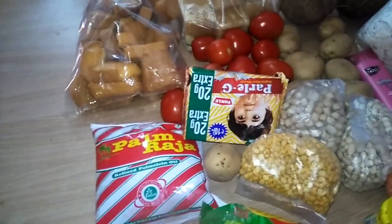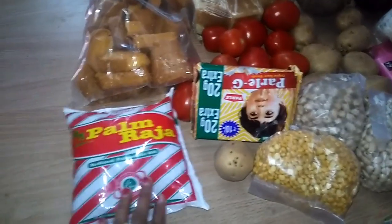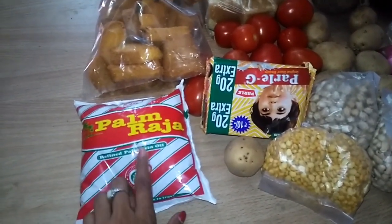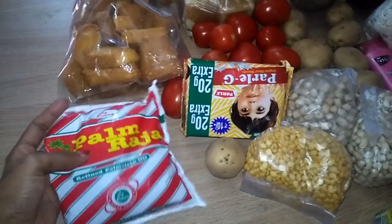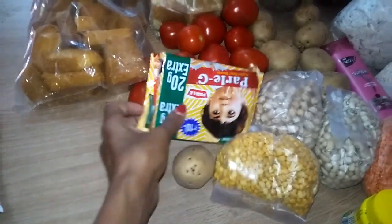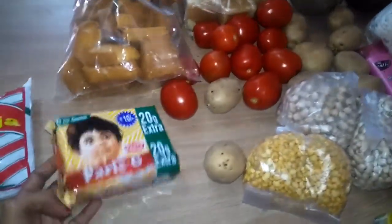I will use this oil for the first time. I will use this oil as well.